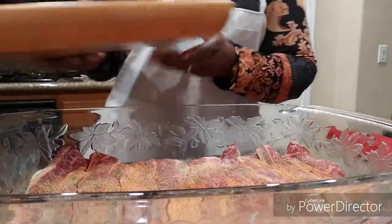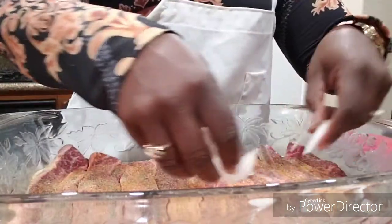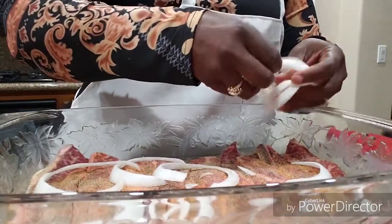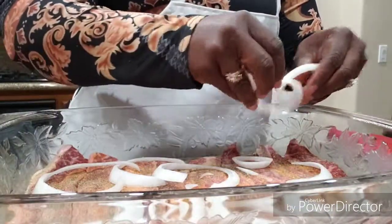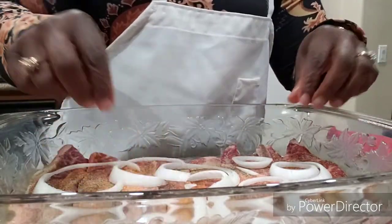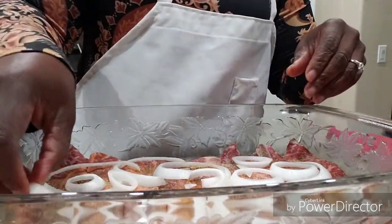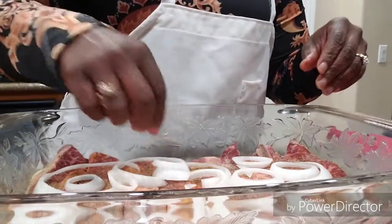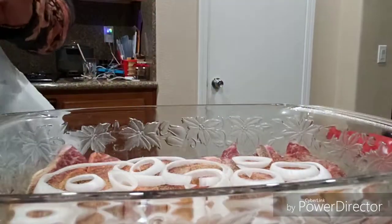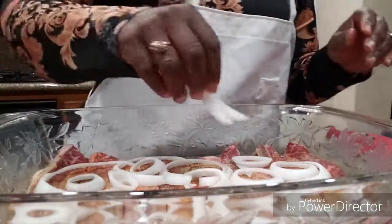I've got my little tray with my vegetables, and we're just going to layer the onion all on top. There's no magic to this — just lay it out, as much or as little as you want. You can also use green bell peppers. Every time I cook this dish I use different stuff. This time I'm using onion on these, and in the other pan I'm using the peppers.